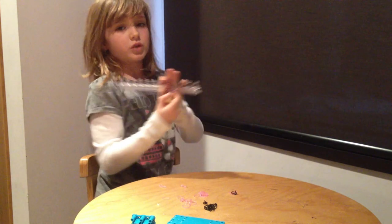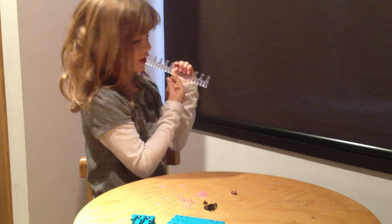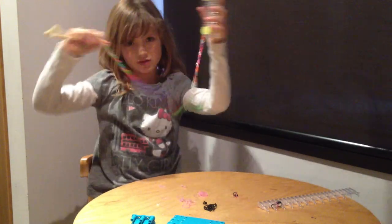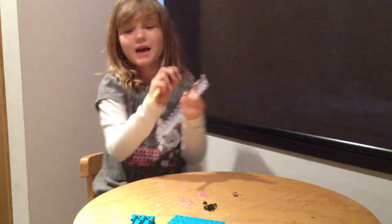You keep repeating that until you're done. And eventually it will look like this — a big, long one that I've made. It doesn't look very big on screen, but it is three feet. And then you keep repeating this. Bye.